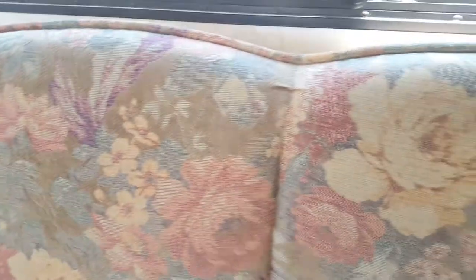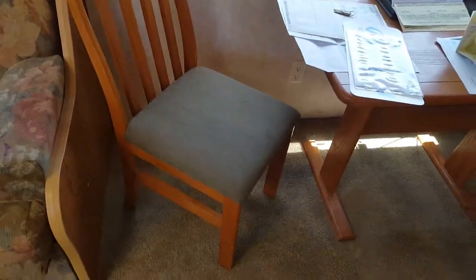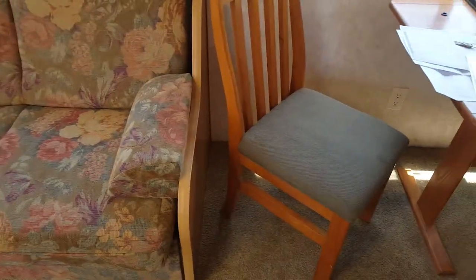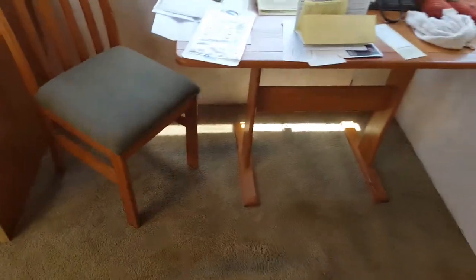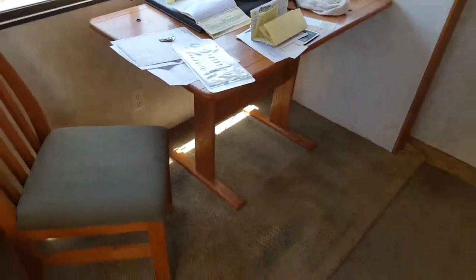The couch has kind of an old-fashioned look so it may be faded, but it's not really noticeable — it just looks vintage. I pulled it out and that works. It's just a matter of making this sleep six; right now it sleeps four, or three comfortably.